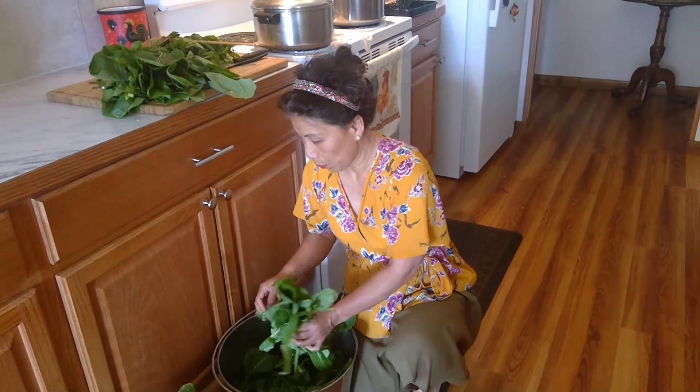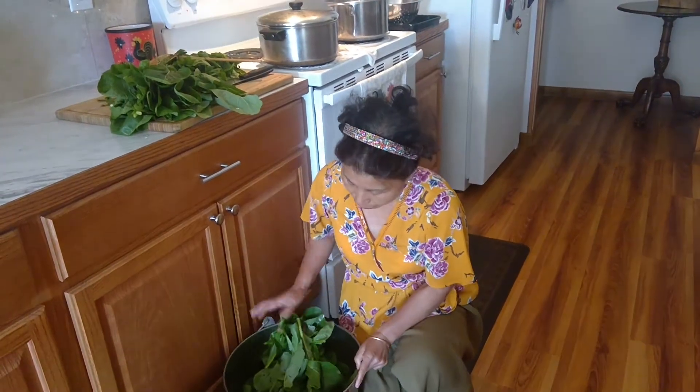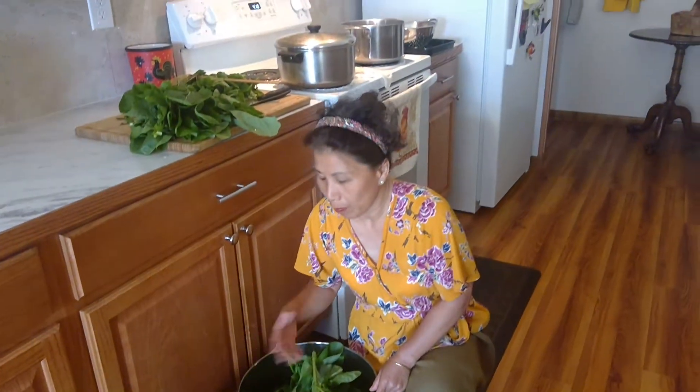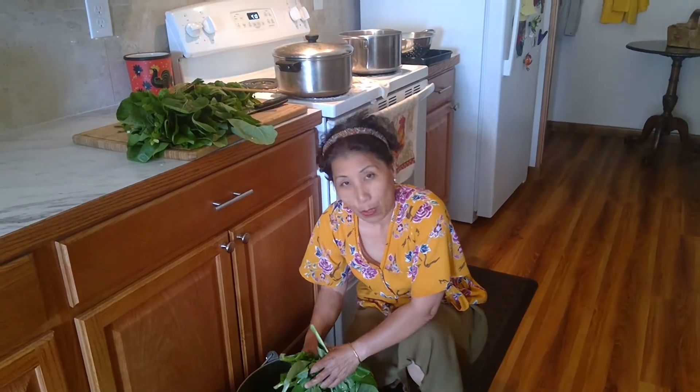I have harvested two five-gallon buckets of mustard greens, and we planted quite a huge quantity of this specifically for the purpose of freezing.